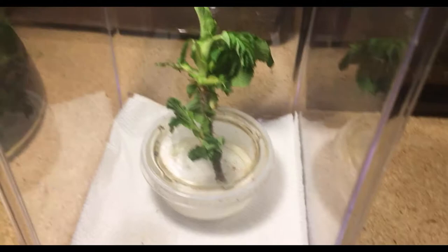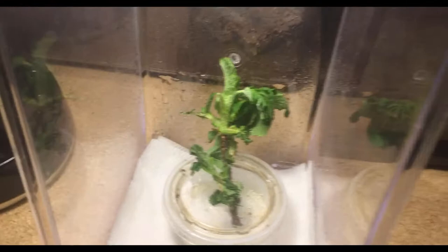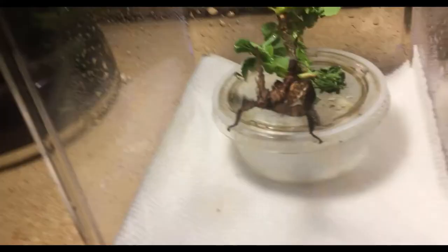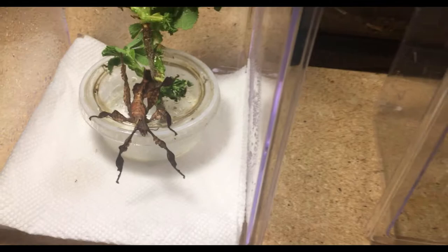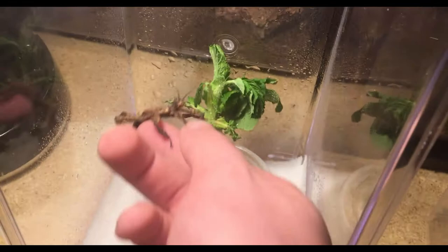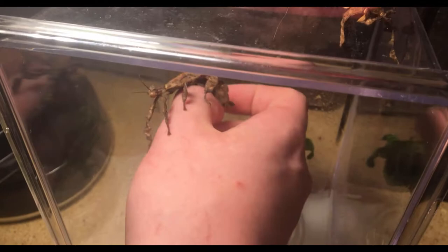One thing I need to do with their enclosures is mist them down — I normally do that just so they have a little humidity. I think we're ready to move them in now. There we go, now they're in their new enclosure. I have their old enclosure over here cleaned out; I'll probably use that for another animal eventually. But this should work for both of them — probably this guy right here one molt, and then the other one maybe a couple molts just because again they double in size.